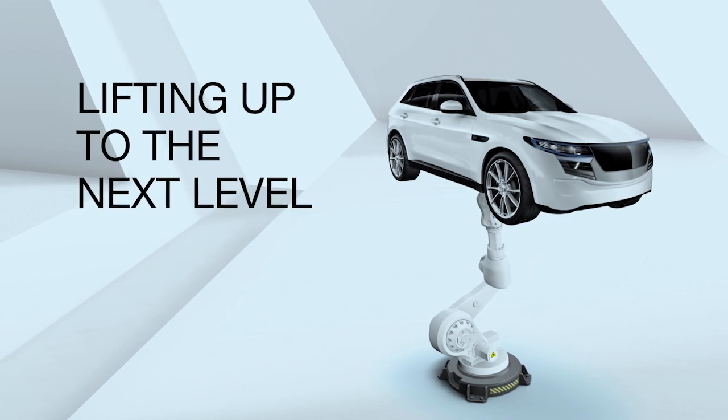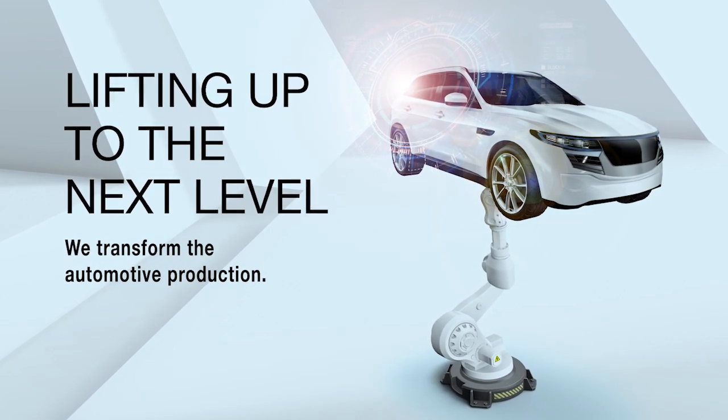Lifting up to the next level, we transform the automotive production.